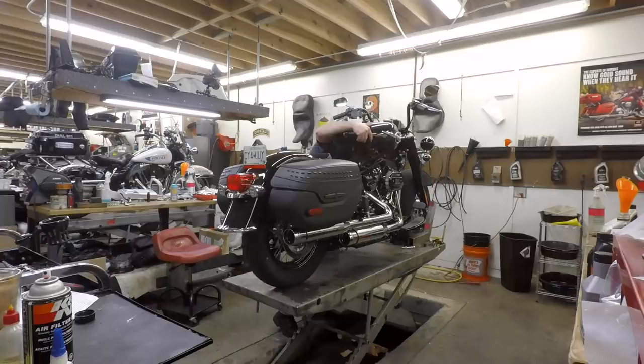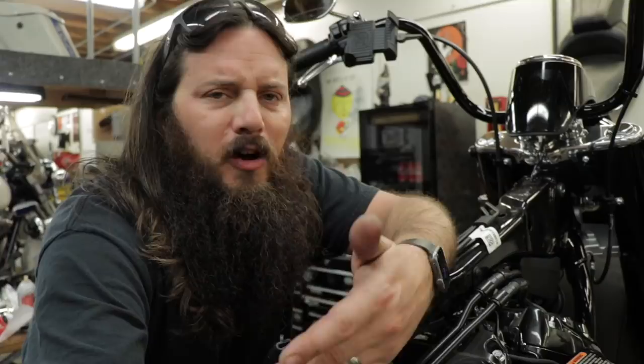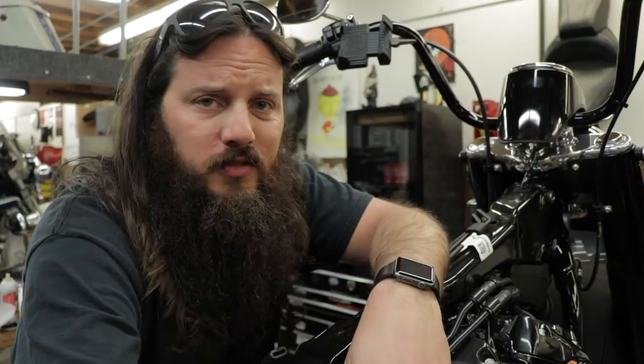I usually take the tank off on a handlebar job — I get asked all the time whether it's necessary. On a Softail, all of your electrical connections are here covered up by the tank, and the new ones don't have a crossover tube that goes below the frame like previous 2017 and earlier models. The latest model tourings and sportsters don't have crossover lines anymore — it's just a couple of bolts, the fuel pump plug-in, and a vent tube. It doesn't take very long, and it makes it a lot easier to get to those electrical connections and clamp bolts without worrying about a tool hitting the tank.